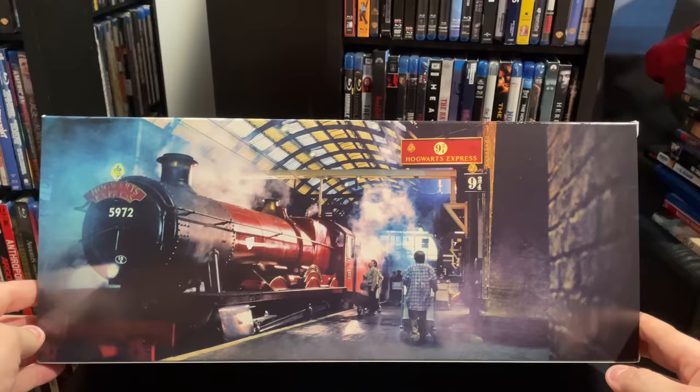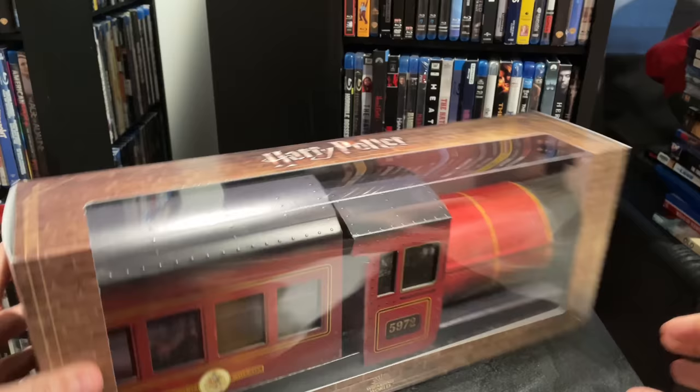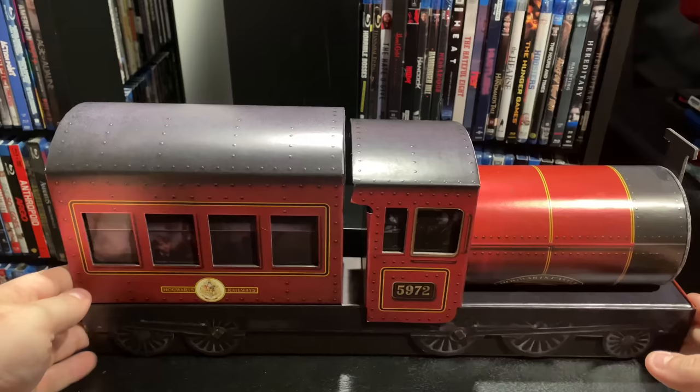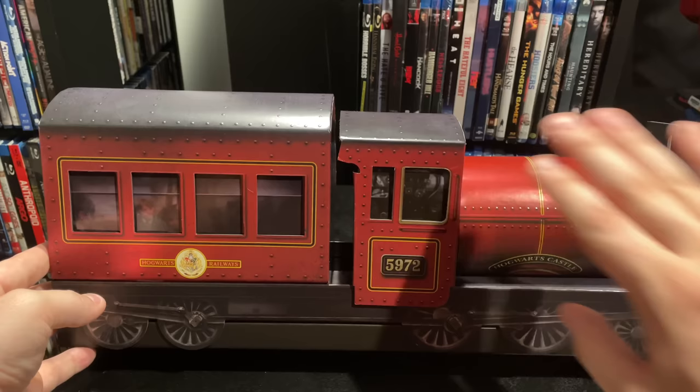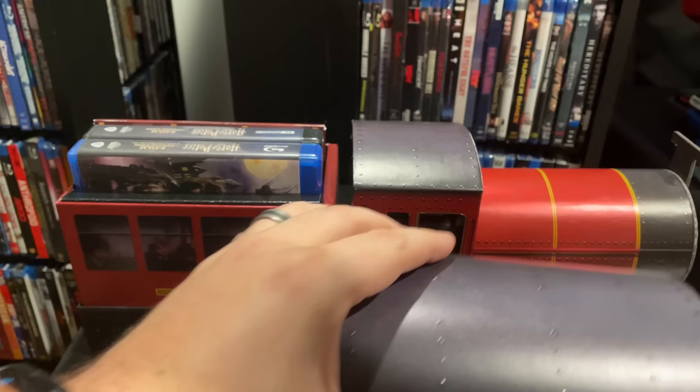I just peeled the J card off, and on the back you can see Platform 9¾ artwork with the Hogwarts Express. Overall a very nice package that will certainly look great on display. Here is the set unboxed — it is a cardboard model of the Hogwarts Express train, so it's not a steel model or anything, but it's actually pretty decent heavy-duty cardboard.